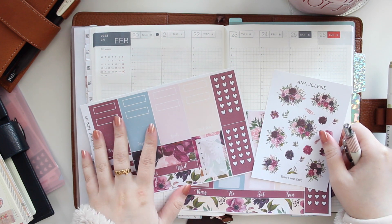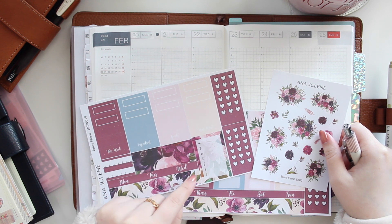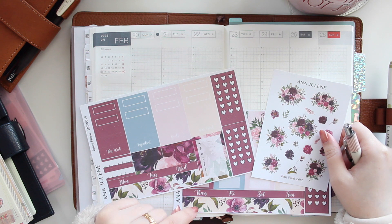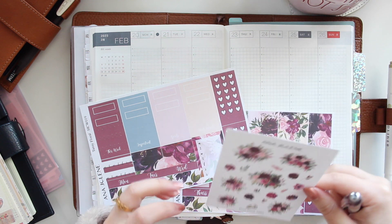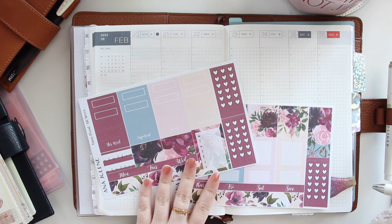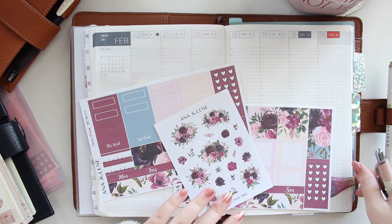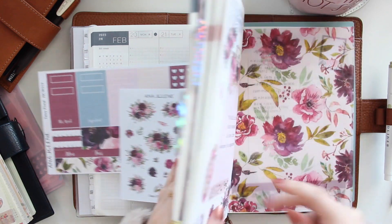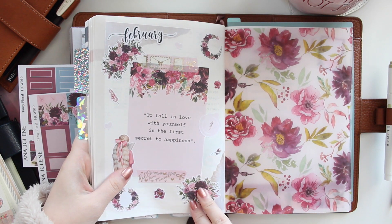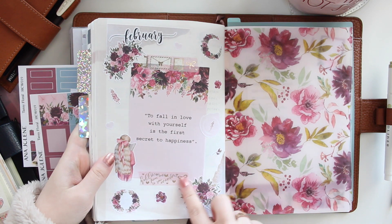I'm going to be filling out my week in my Hobonichi Cousin. We're planning the week of February 20 to the 26th, and I decided I wanted to use the Tansy Floral kit — this is actually the collection I used to set up my monthlies, dashboards, and dailies.